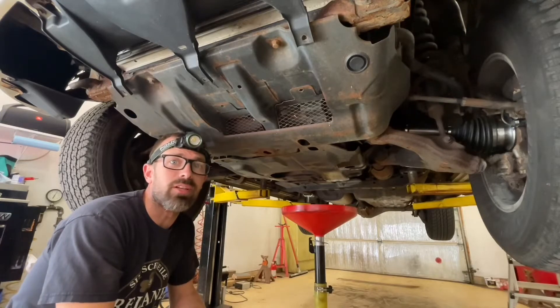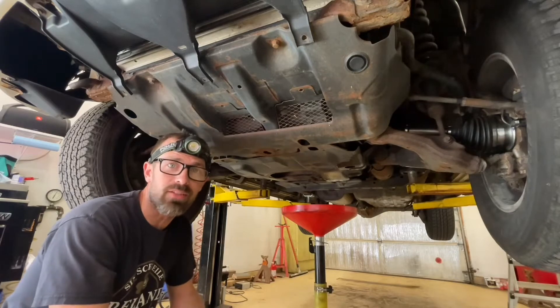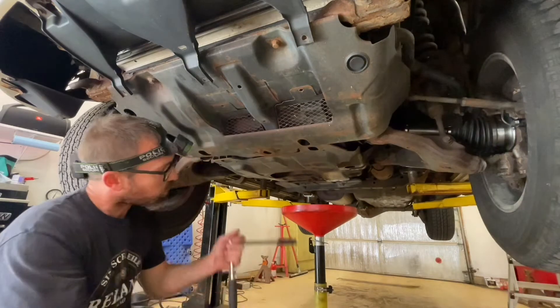Today I'm going to be doing an oil change in a 2008 Lexus GX470, which has the 4.7 liter V8. So we're going to get right into it.